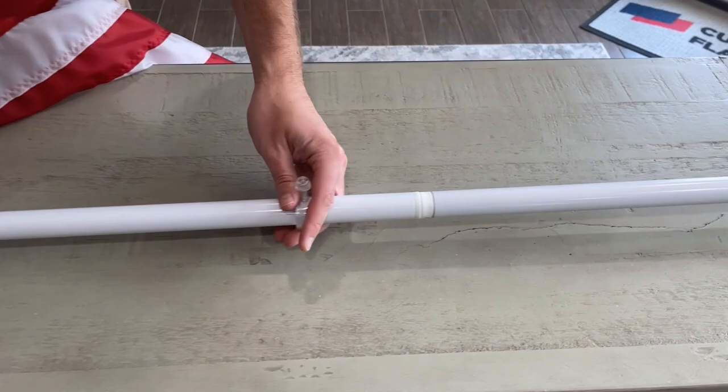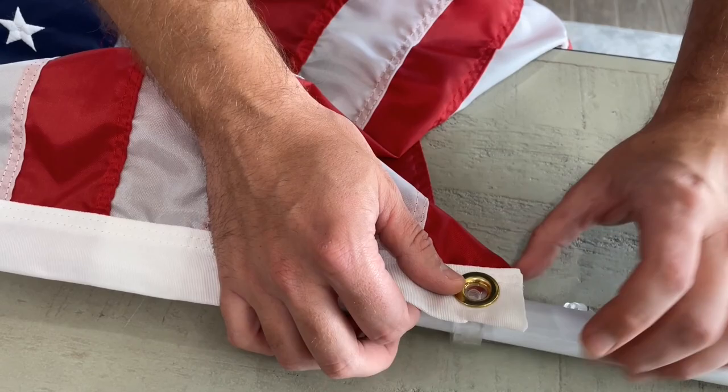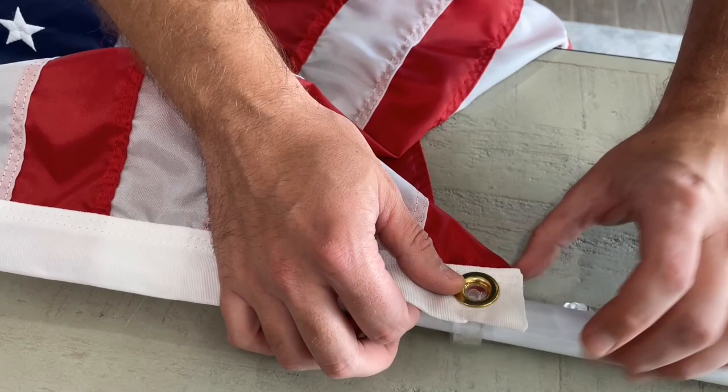Now do the same thing with the second plastic clip, attached to the bottom grommet. Before tightening this one all the way, make sure your flag is taut on the pole — you don't want any slack there.